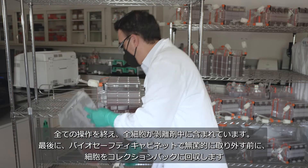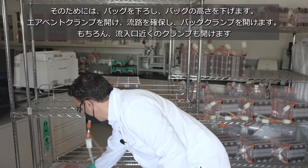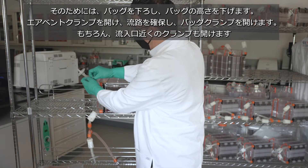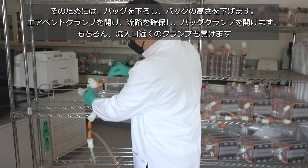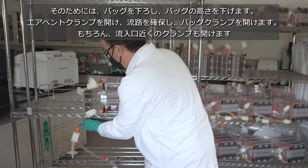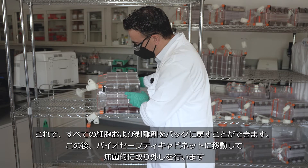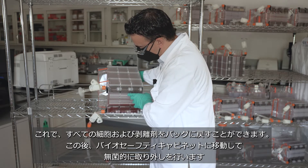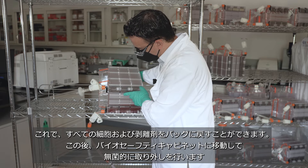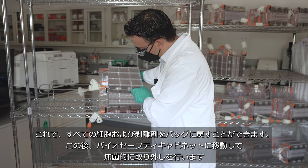Before we move in to make a sterile disconnect in the biosafety cabinet, we drop the bag height down. We then go ahead and open your clamps: de-pinch, open your bag clamp, and then open your inlet clamp. This will allow you to capture all of your cells and dissociation reagent back into the bag prior to moving into the biosafety cabinet to make a sterile disconnect.